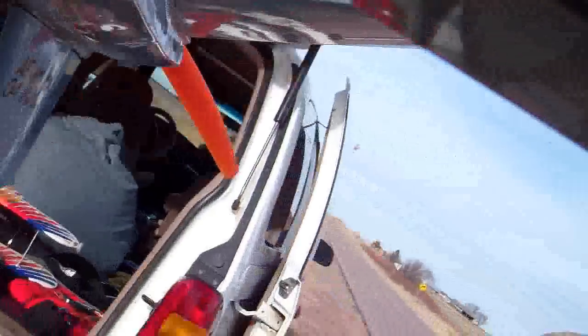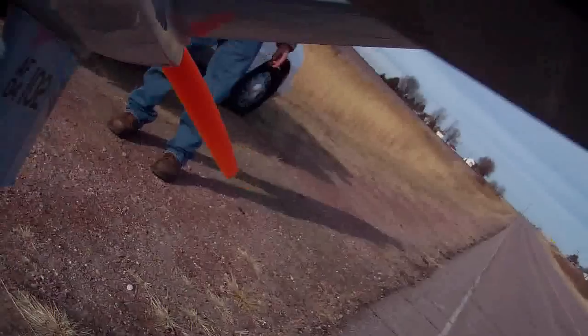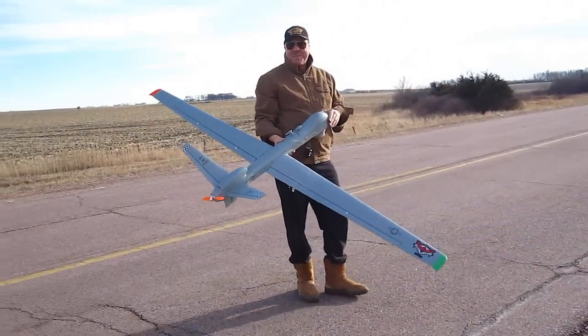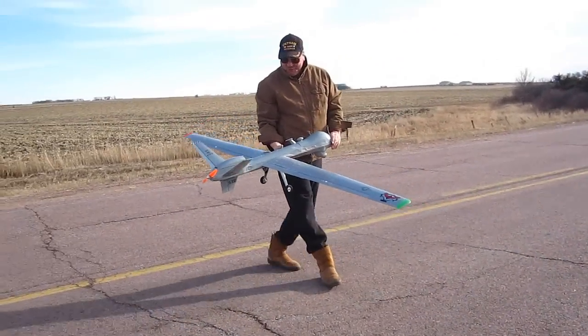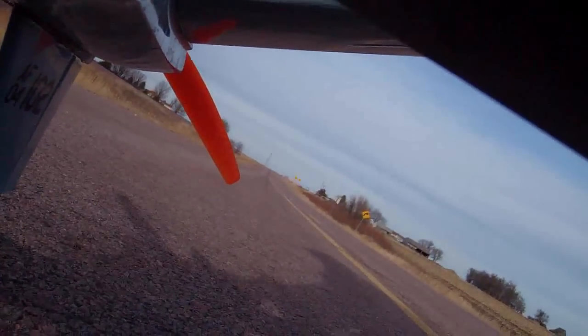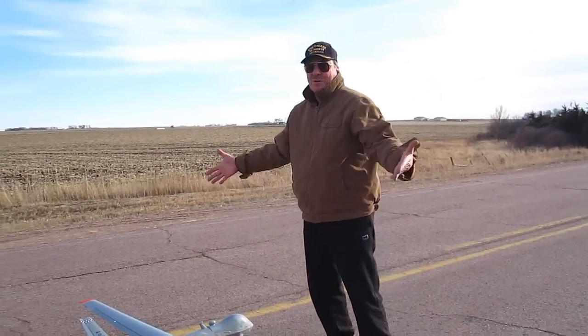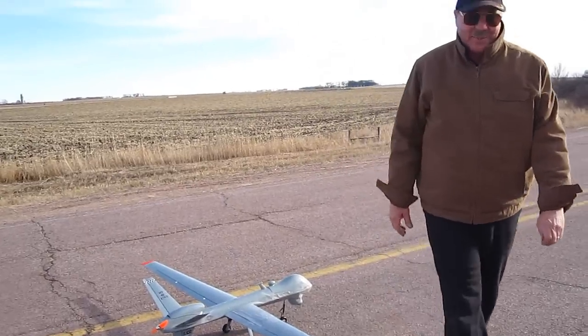I'm going to run the ground cam here from the second chair. Many of you know I haven't flown this in a long time, as long as we're flying some old stuff. I folded the wing on this because there's an aluminum rod in the middle — it really should be a carbon fiber — so you don't want to give a full up anytime soon.